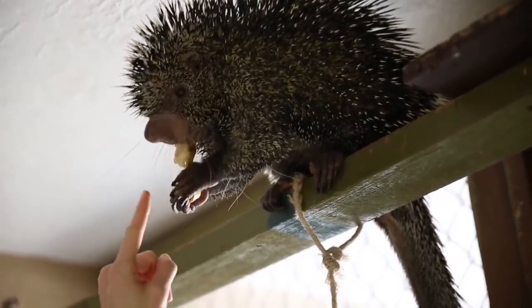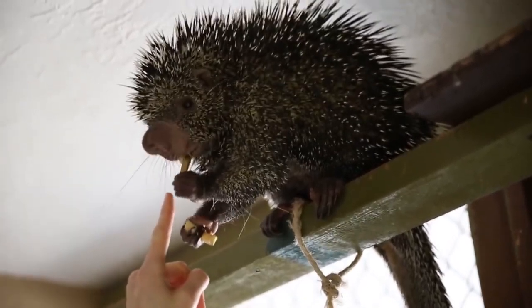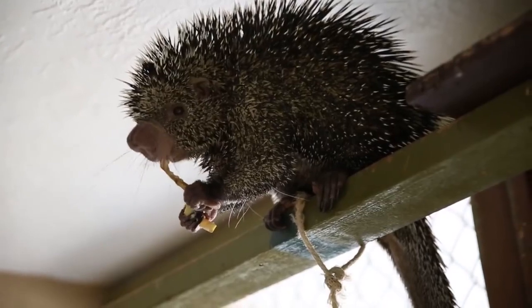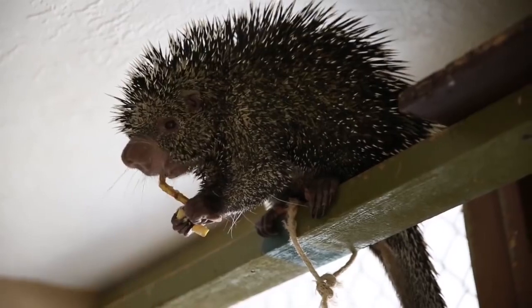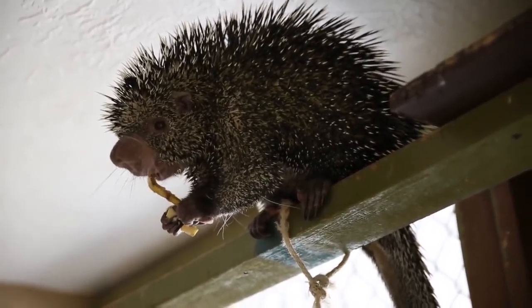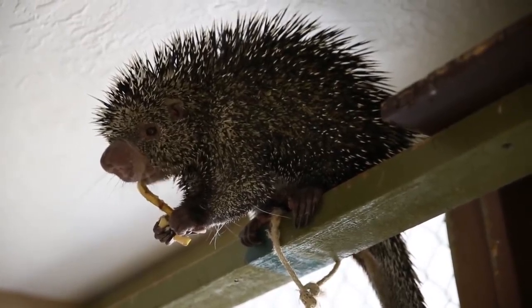Now normally, porcupines would have two top incisors, two top teeth there. But if you look close, you can see Kimasabi only has one. He actually came to Animal Wonders with an infected tooth and we had to pull that top incisor out. So he is our one-toothed porcupine on top, and he really enjoys his soft foods like banana.